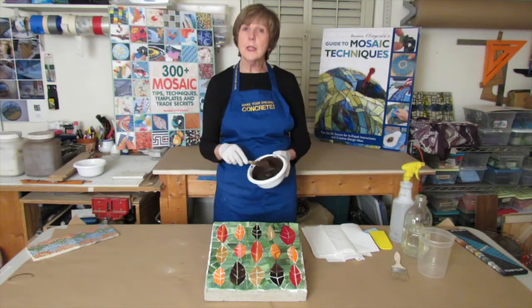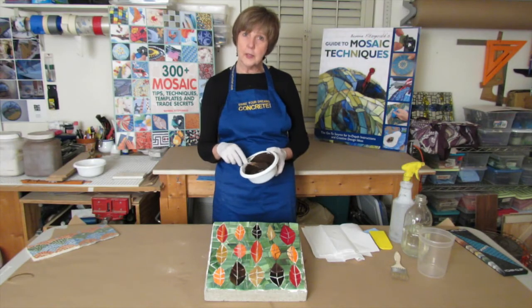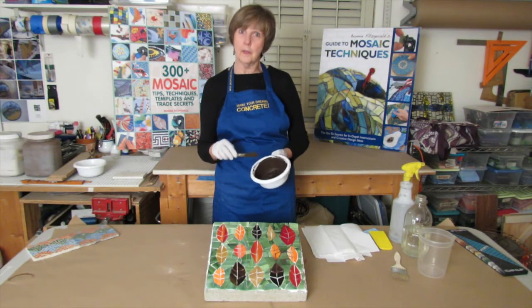Grout does not have any adhesive properties. The exception to that rule is epoxy grout — another video for another day.